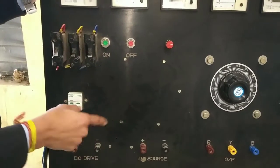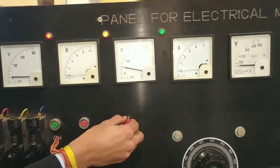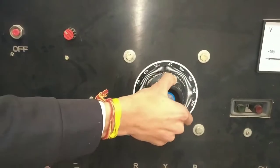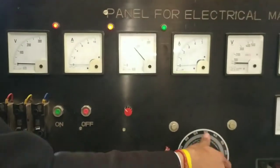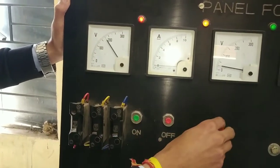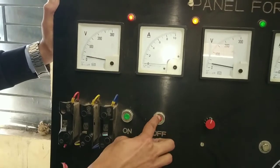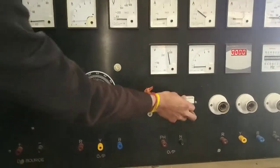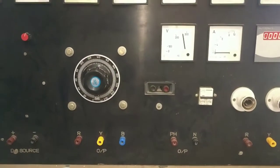Now we are going to set this point. From the DC source we are going to get a maximum of 20.5 volts, and we can get this output from the DC source. We will close it from zero to zero and then start the DC drive — this is on green. Now we can set the pointer to 100. We will set it on face neutral, single supply output here, and set it on MCV at 200 volts. We can set the motor current.